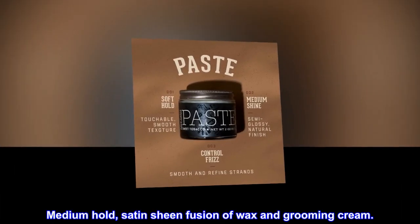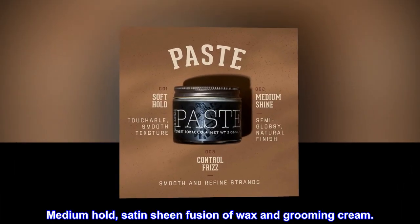Description. Medium hold, satin sheen fusion of wax and grooming cream.